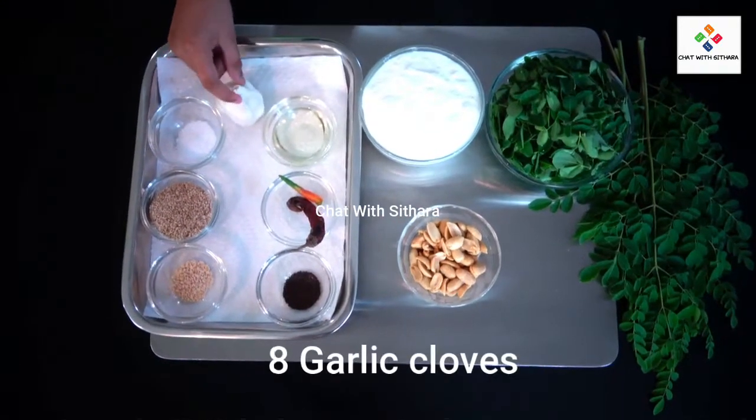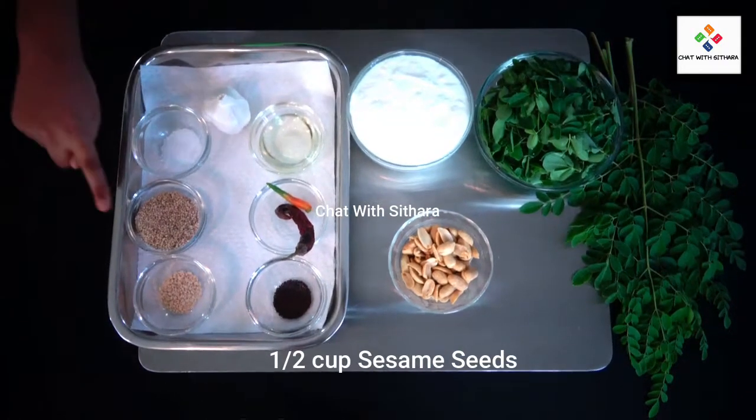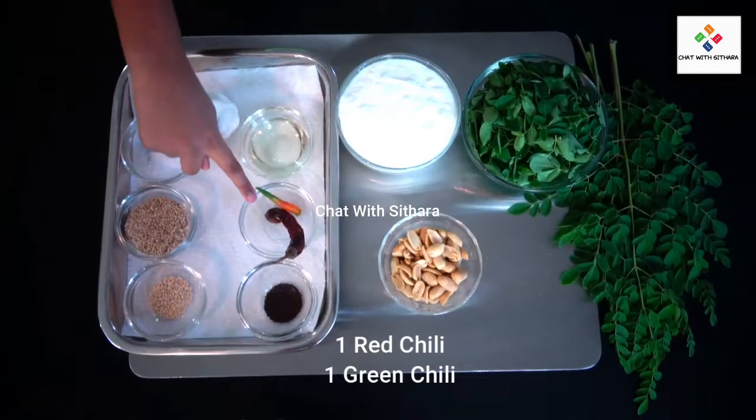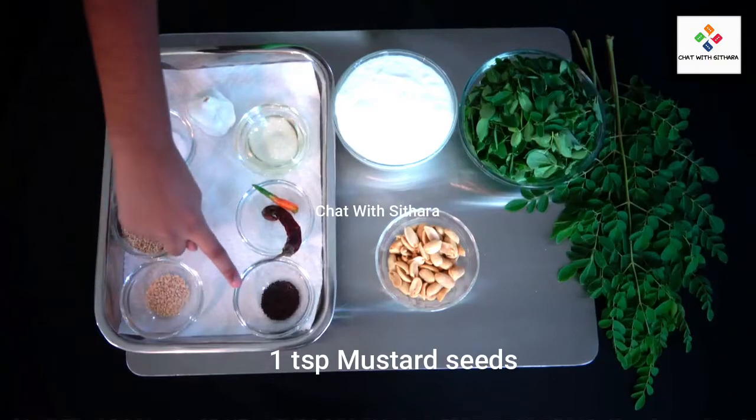Garlic, oil, salt, sesame seeds, a red chili and green chili, and urad dal.